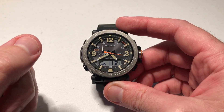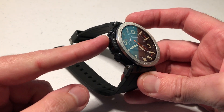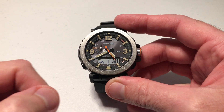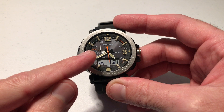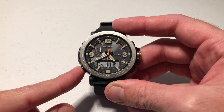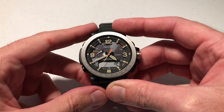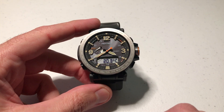This watch has a thermometer sensor on it, basically a temperature mode. It reads the temperature — the sensor is over here on the left hand side — and you can display it on your watch face. There's a little sub dial over here on the left hand side. If I press this twice, first time we'll go into barometer mode, second time we'll go into temperature mode, and then I've got my temperature value showing down there.